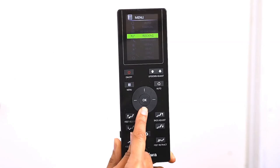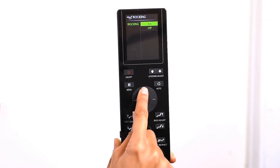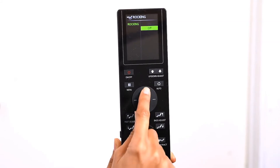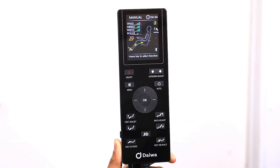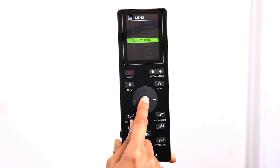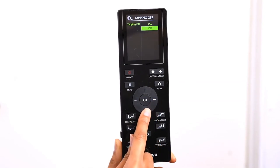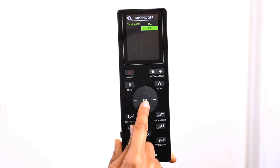The Hubble can gently rock you in any manual mode or be used on its own. Press the Menu button and select Rocking — you can turn rocking on or off. During any massage program, if you would like to turn the tapping off while keeping the rest of the program going, you can use the Tapping Off function. Select Tapping Off to turn the tapping on or off.